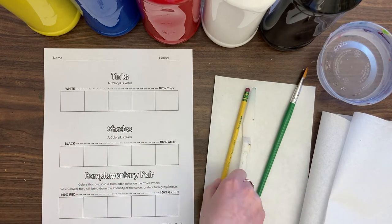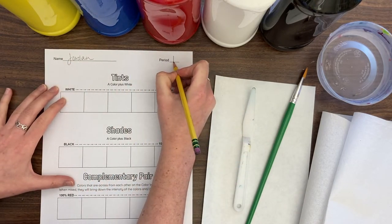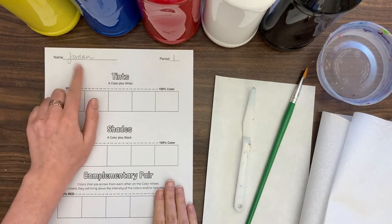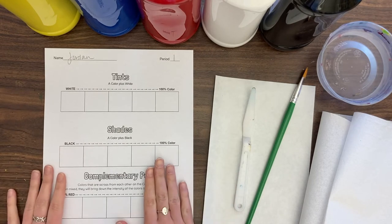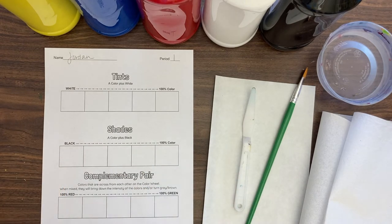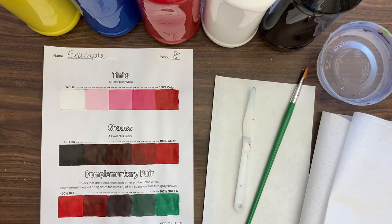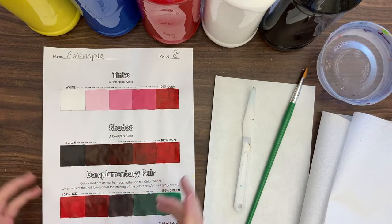The first thing I want you to do is write your name and your period on your paper, then we can get rid of that pencil. Make sure your name is on this because everyone's are going to look the same and you really want to make sure you get credit for this work.